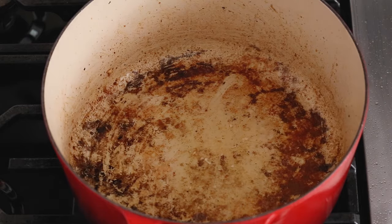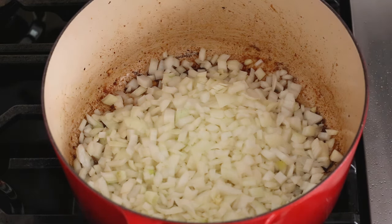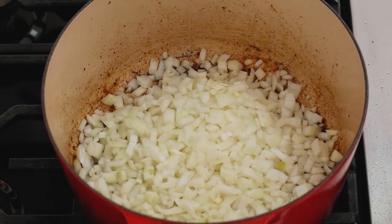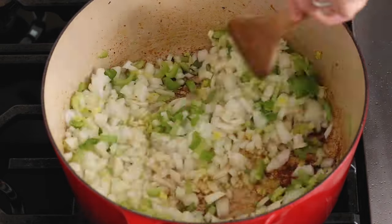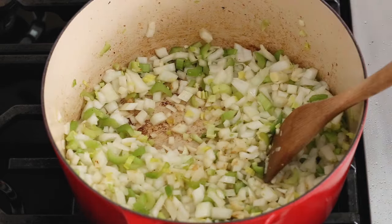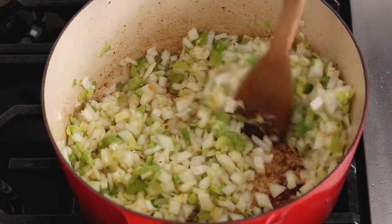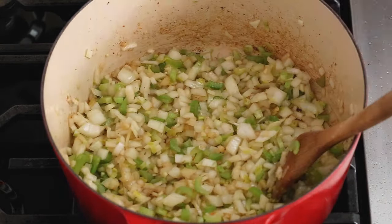In that same hot Dutch oven, we're adding in our onion, our garlic, and our celery. Stir it up — it's gonna soften and give you so much amazing flavor. That smells like heaven already. I'm also gonna add a little tiny bit of extra olive oil. Now we're just gonna stir occasionally for about five to seven minutes. Let's let this soften up and caramelize just a tiny bit.